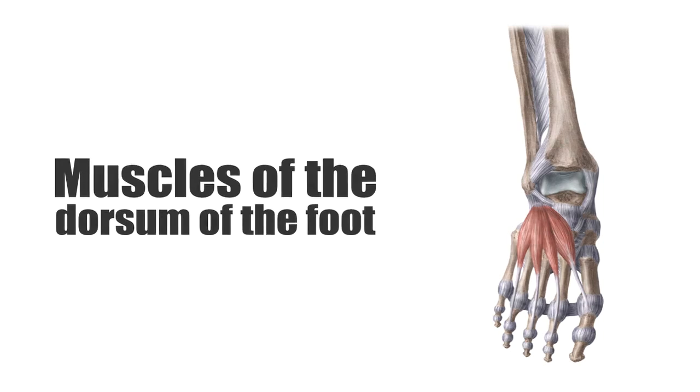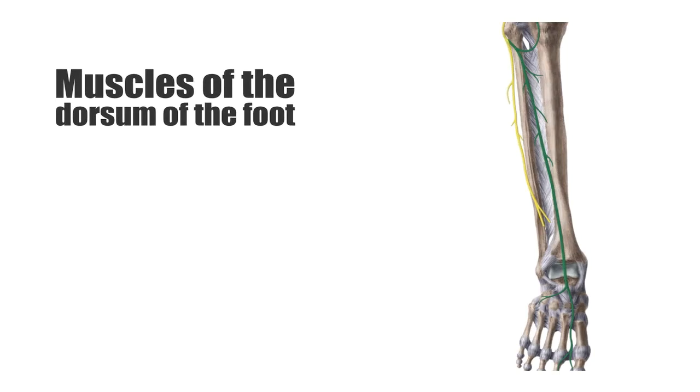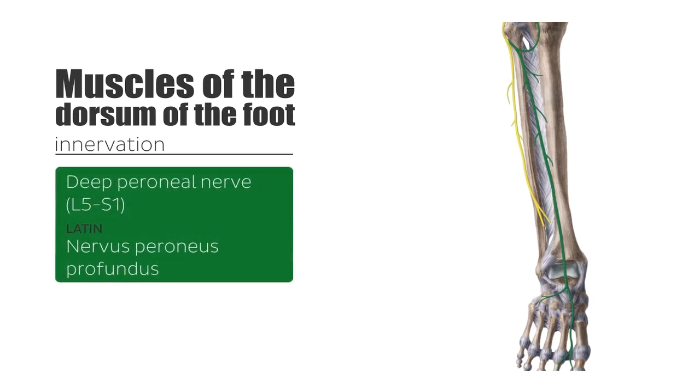Before I list these muscles, I want to briefly talk about the innervation, now seen highlighted in green. This is the nerve that innervates the two muscles of the dorsum of the foot, and it is known as the deep peroneal nerve, at spinal levels L5 to S1, responsible for the innervation of both muscles on the back of your foot.